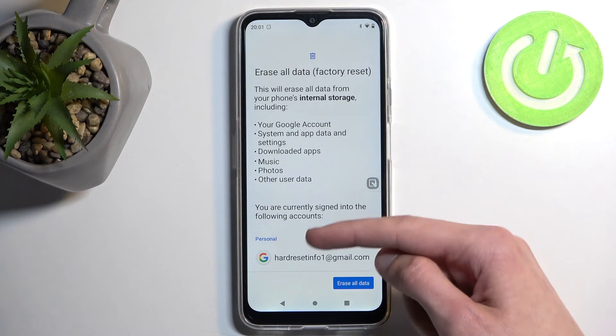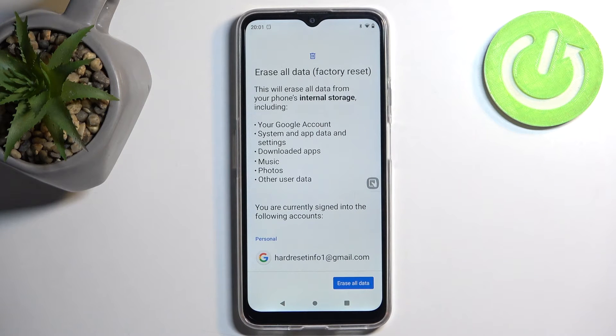Before you do so, I do recommend going through this info page right here, because it lets you know that it removes basically everything from your device. In certain cases it might get rid of things you wouldn't want to lose, such as music, photos, or user data.